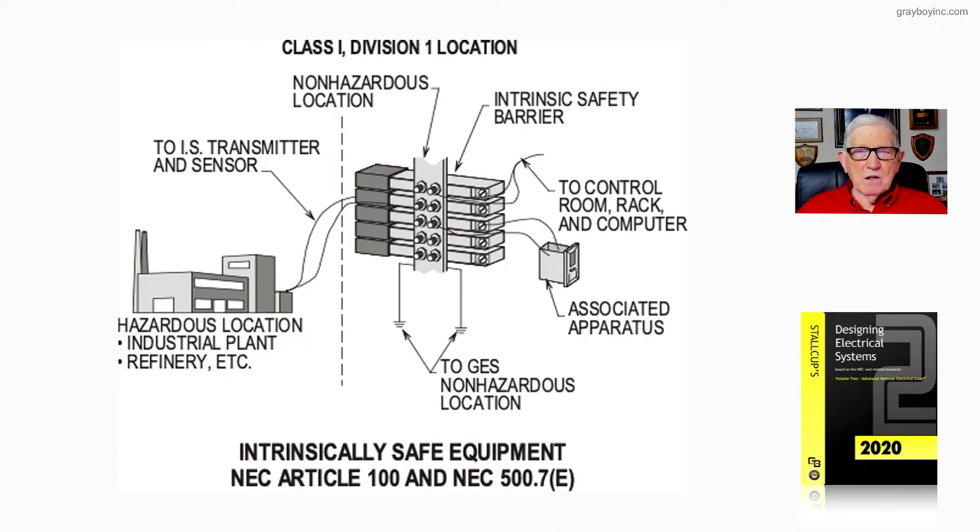Common questions we get include: do we need seals, where do we install the barrier, does it need an explosion-proof enclosure, and what wiring methods can be used? The key sections to reference are 504.20 and 504.70.